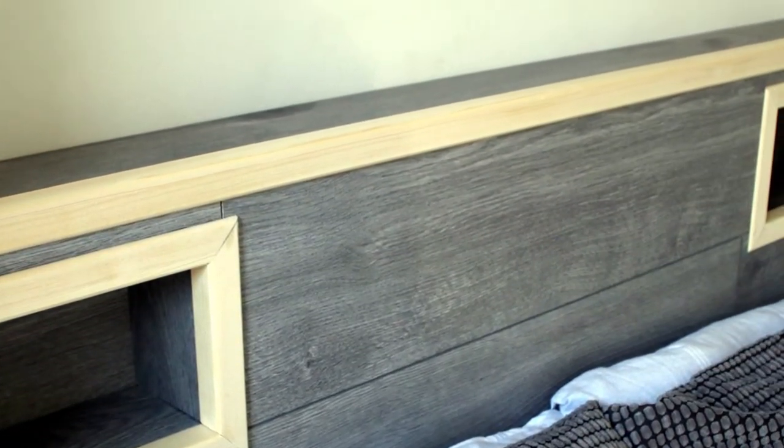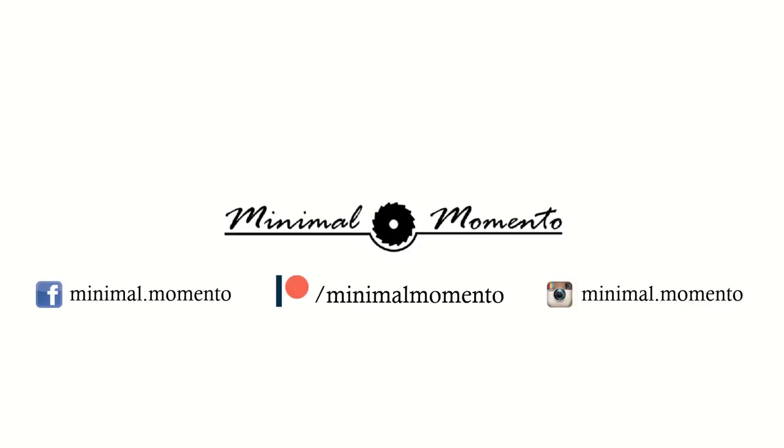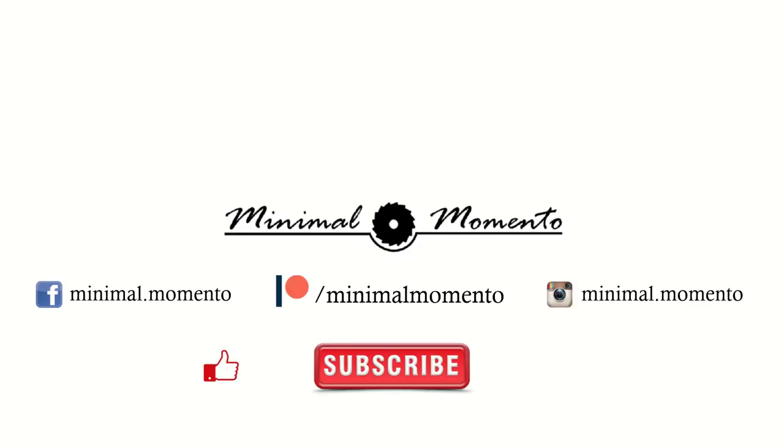Thank you for watching this video and I hope you liked the content. If you did, leave a comment, press the like button, and please consider subscribing to the channel or give us a support on Patreon.